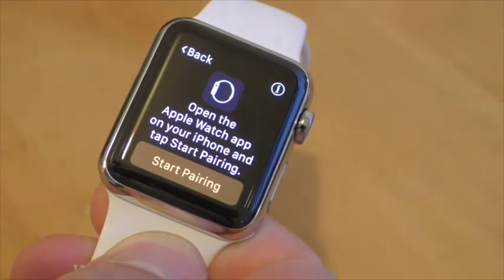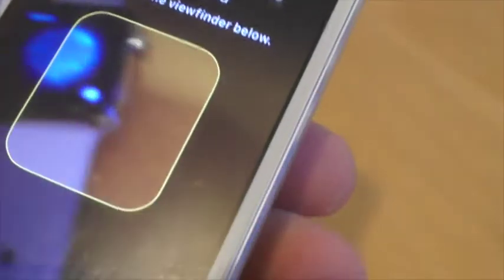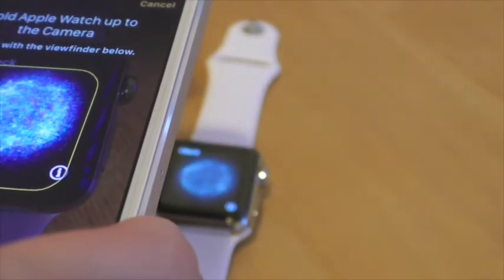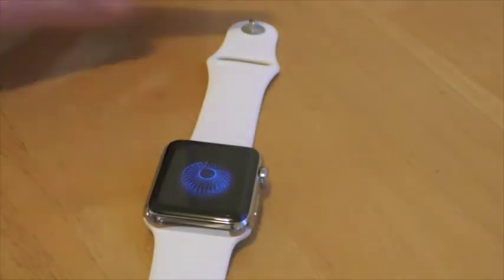Pairing the watch is easy too, although you will need an iPhone 5 or newer. After setting the language, all you need to do is open up the Apple Watch iPhone app, select pair, and take a picture of the screen. The two are now paired and start to sync up your information.